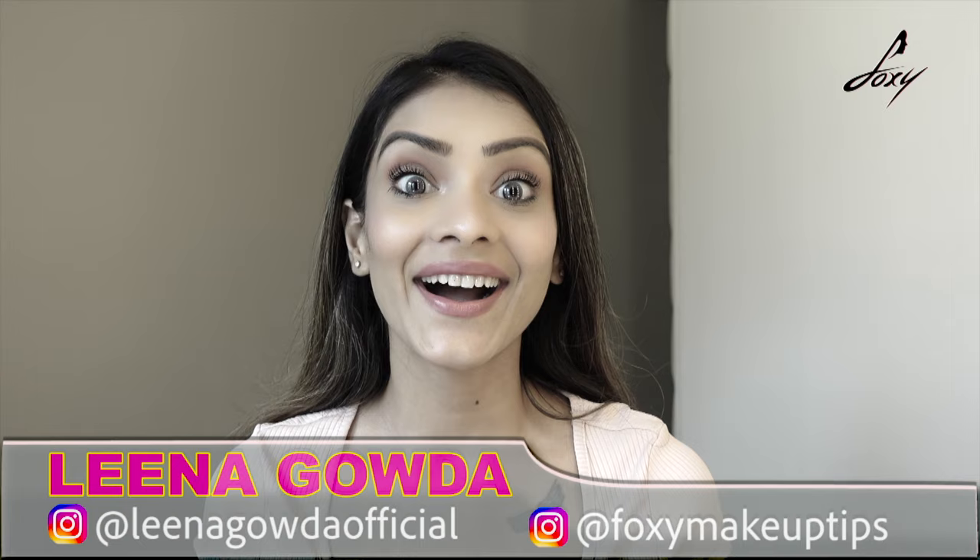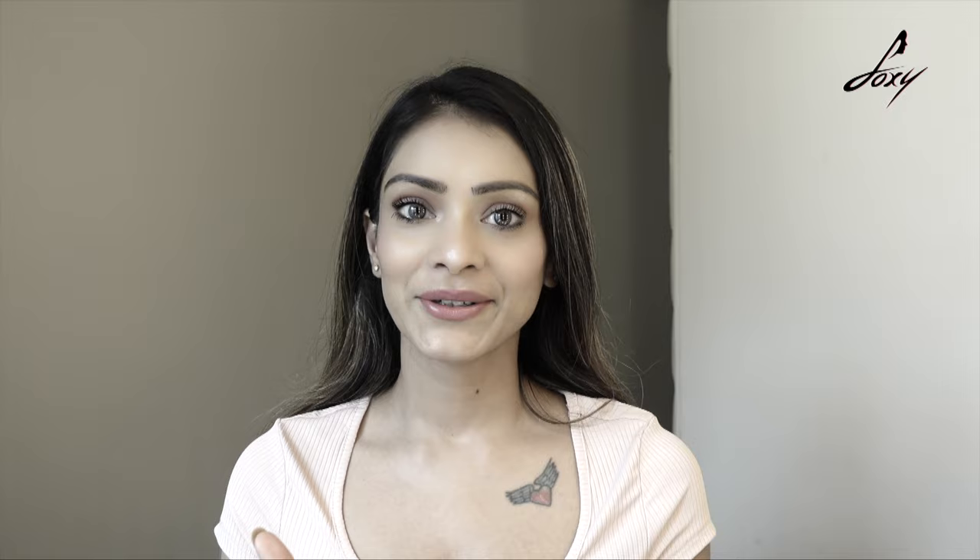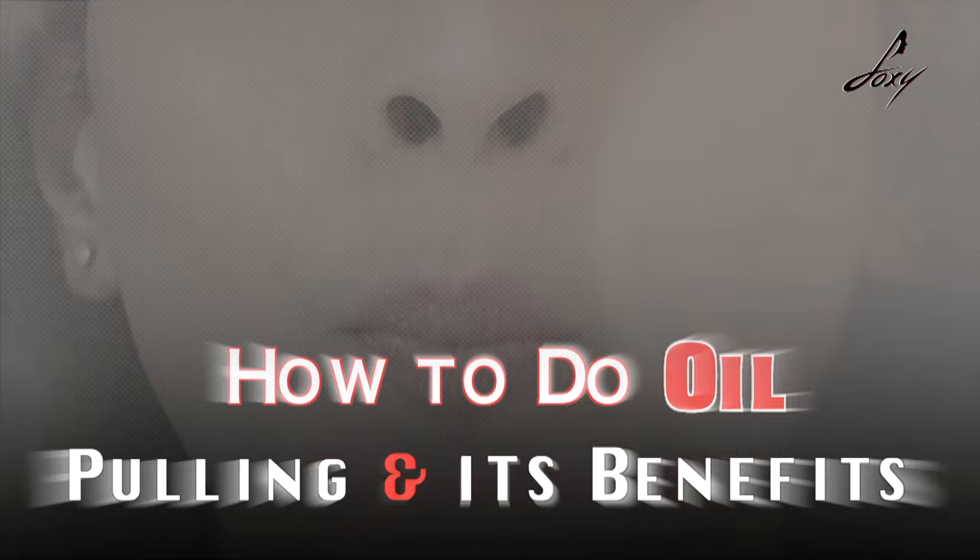Hey guys, welcome back! Today's topic is a bit different. A lot of people have messaged me about oil pulling — a few months back Anushka Sharma posted about the oil pulling mala technique on Instagram and I started getting a lot of messages. If you follow Ayurveda you probably know what it is. It's really good for your oral health and also for your skin. Let's talk about it more.